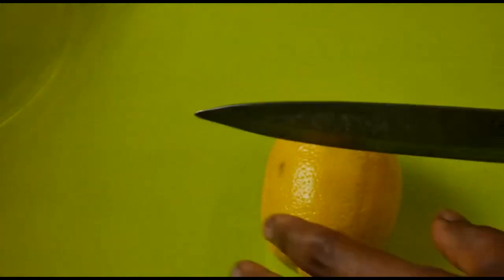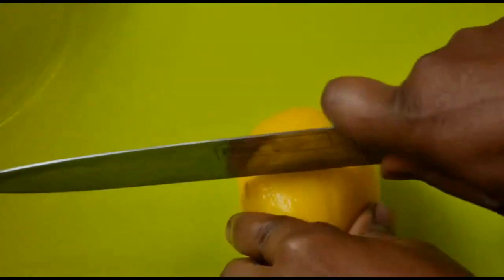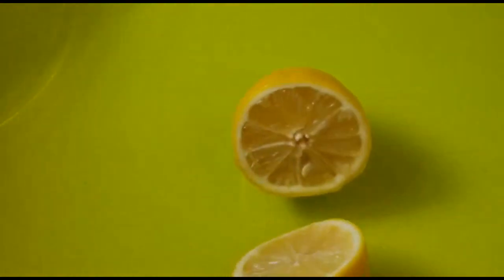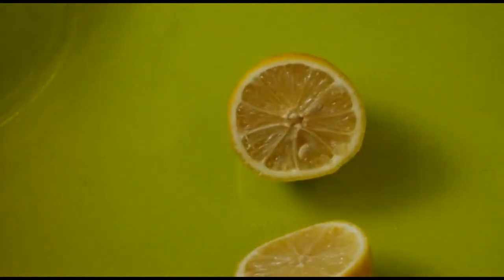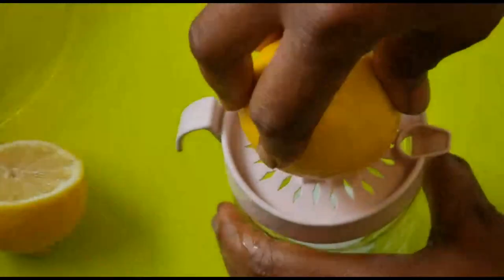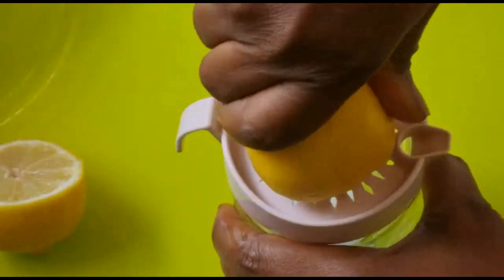Now it's time for us to cut out our lemon. I'm just going to sieve it out and squash all the juice out from it.